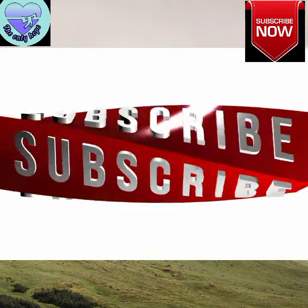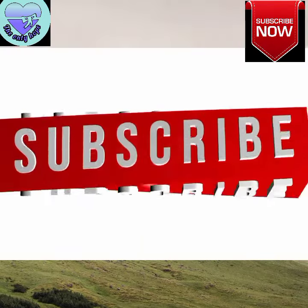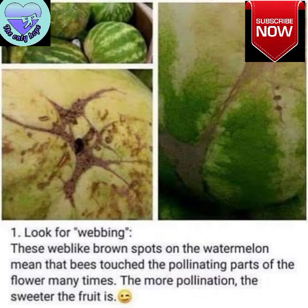Hello everyone, I hope you're all hale and healthy. Today I'll be sharing the information on how to find the best watermelon.